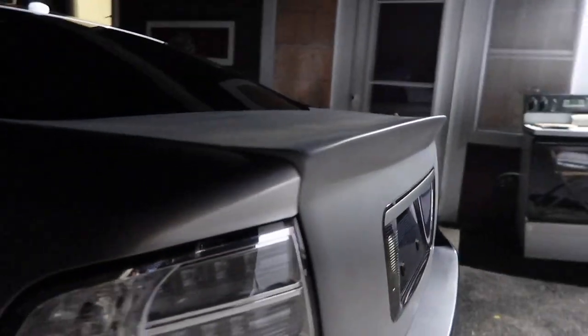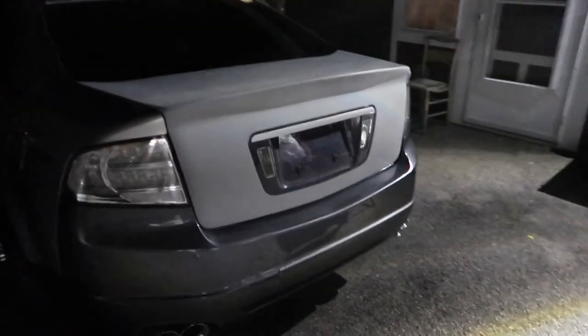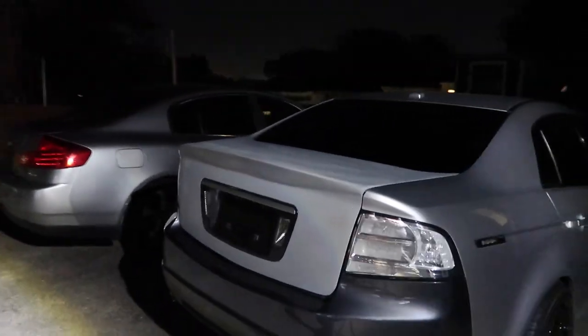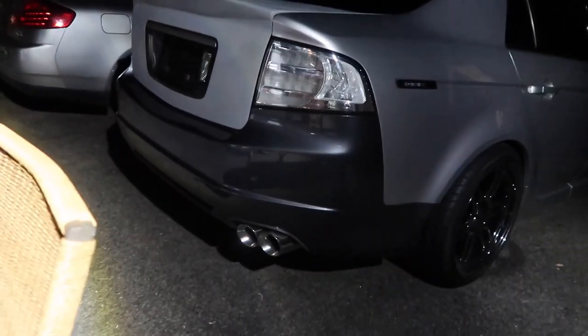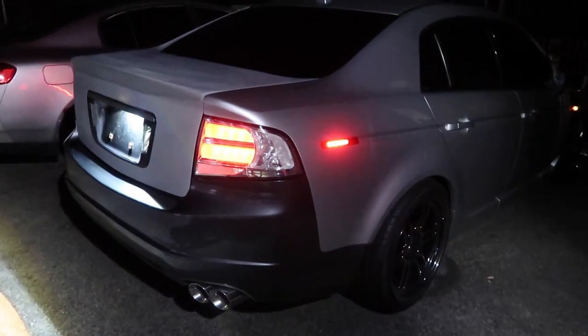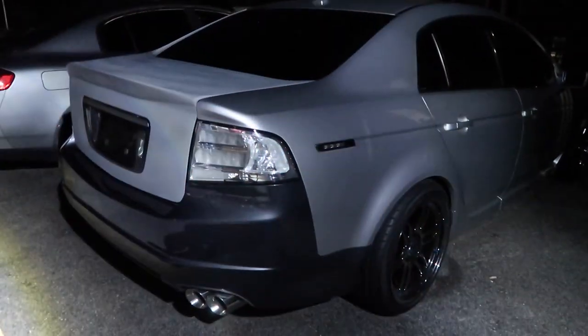Get your goddamn exhaust out — this is a trunk video! Look at that. I love this trunk, honestly. Tell them about your 50 shades of gray car.